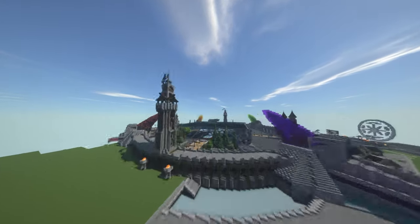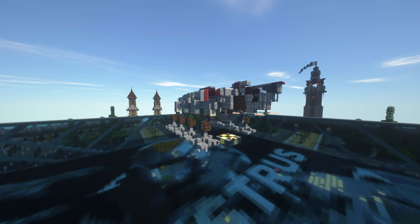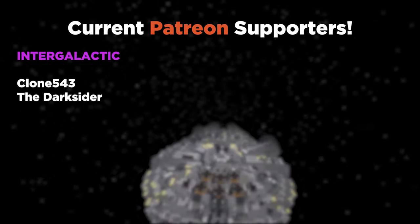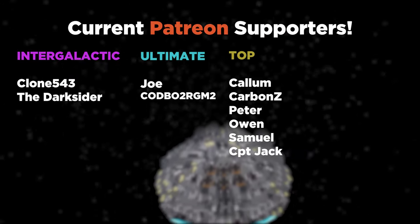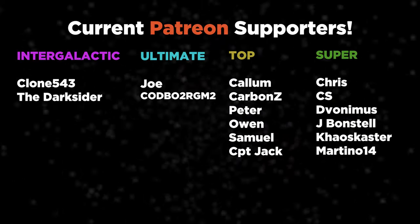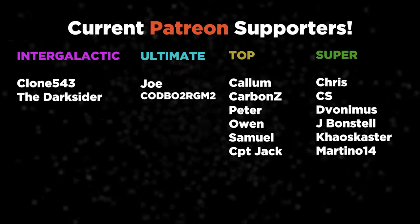So yeah, that was the AT-OT. Thank you so much for watching, and I'll see you all in the next video. On screen right now you can see a list of the fantastic Patreon supporters who are helping to support the channel — you can find the Patreon and other social media links in the description. Thank you so much for watching, and I'll see you again soon.